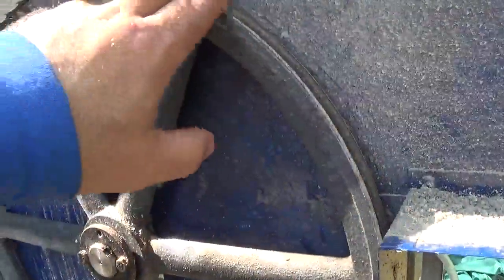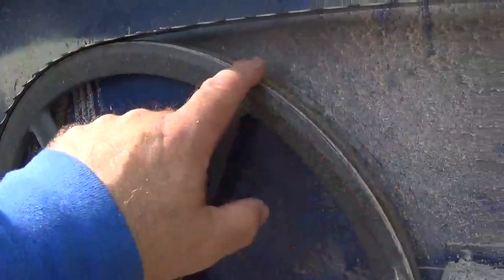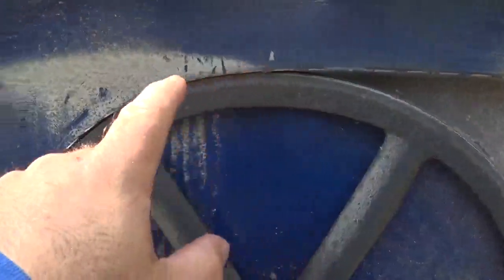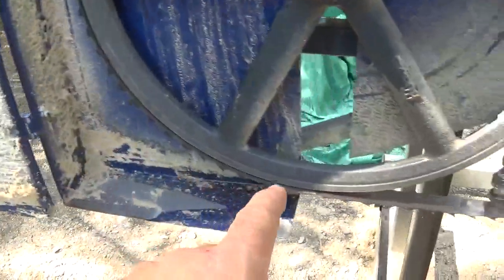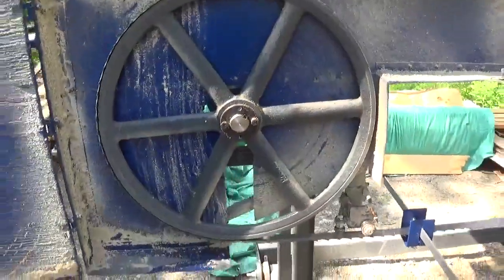On the bandwheel here there's an accumulation of sawdust that builds up - same thing on the other side. If you have even one millimeter of sawdust accumulation on both wheels and you leave it there, all that sawdust behind will tighten your blade a lot more - and that gives stress to your blade.